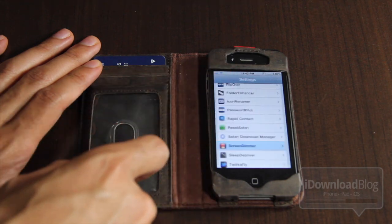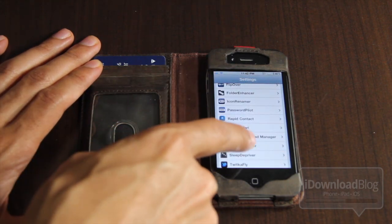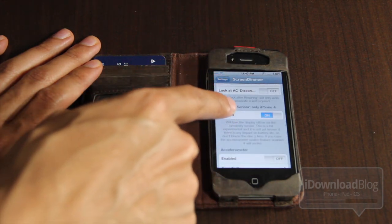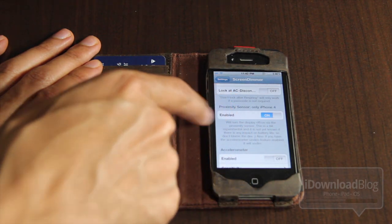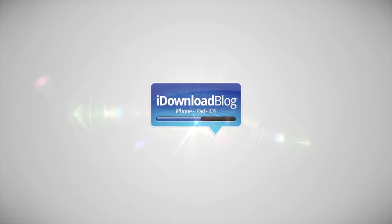But despite that disappointment, it's just amazing how you guys responded to my request for a tweak like this — within an hour I already had a tweak provided. If you want more information, check the info section below. Let me know what you think about this one in the comments. This is Jeff with iDownloadBlog.